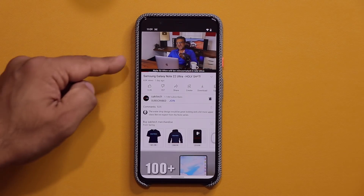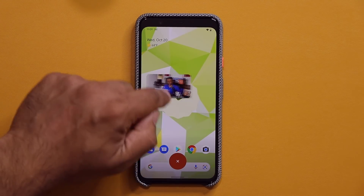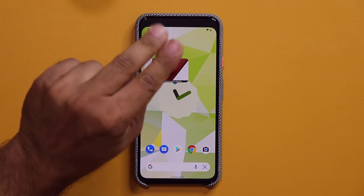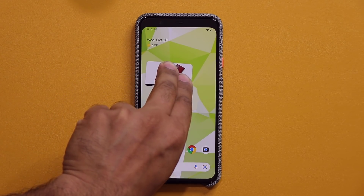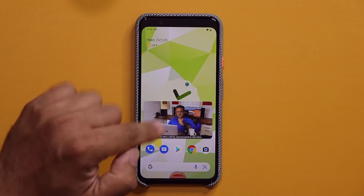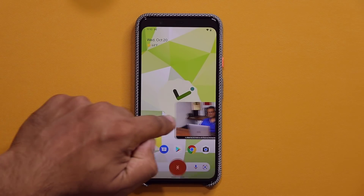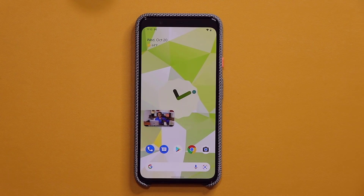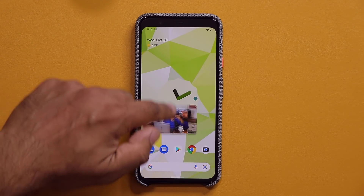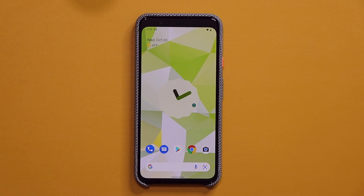We also have something new with the pip mode. So let's say I exit, and I got my pip window right here. It now has nice rounded corners, but also has gestures. So I can swipe like this, pinch like this to expand it, and it now gives you full screen. I can put it to the side, bring it out, pinch to make it smaller. Looks like I can put it to any size that I want. That is just great. So I'm going to X that out — that's the brand new pip.